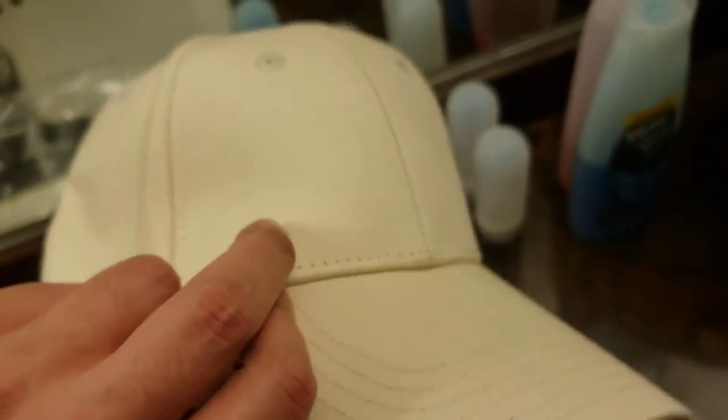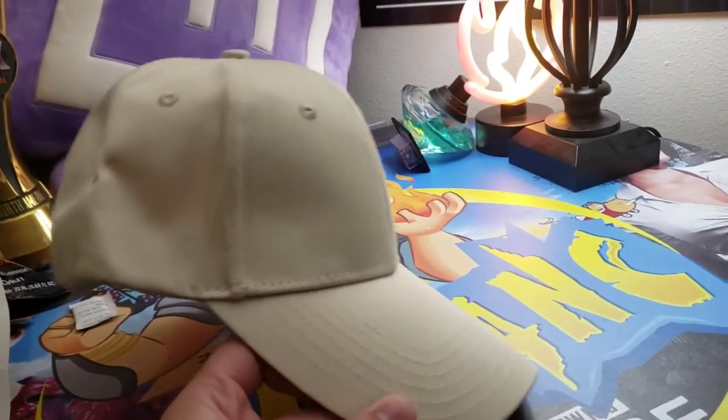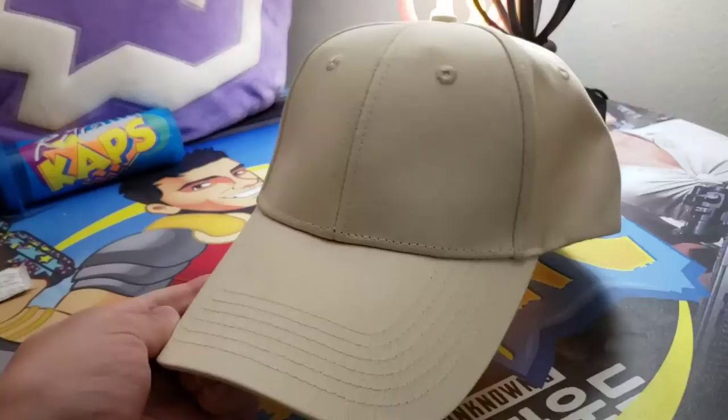Very nice hat here. Hope you guys enjoyed taking a quick look at this hat. It's the perfect color to stay cool in summer and I hope you guys have a great day.